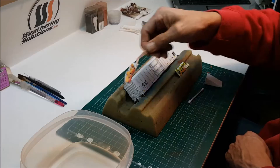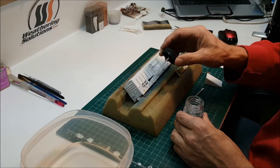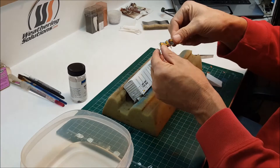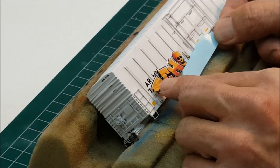We are now ready to apply our decals. Place the decal in warm water for about 15 seconds. To help the decal conform to the vertical braces, we apply a dab of setting solution. Now remove the decal from the water. Lightly pinch and slide the film to offset the backing paper. Now land the offset edge of the decal to your desired location and slide the backing paper out and away.